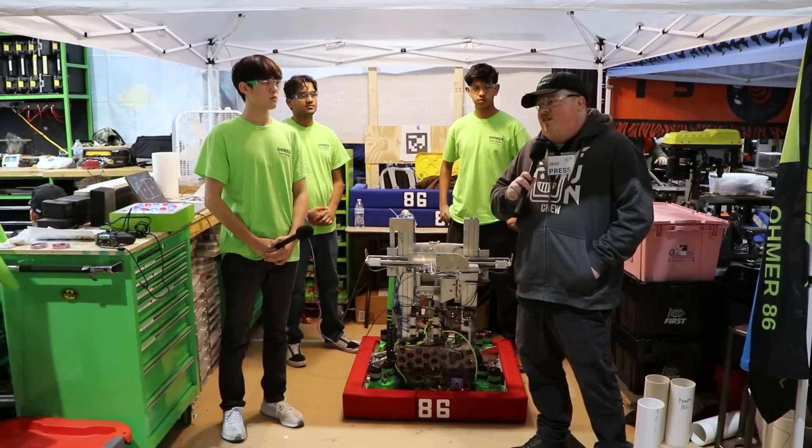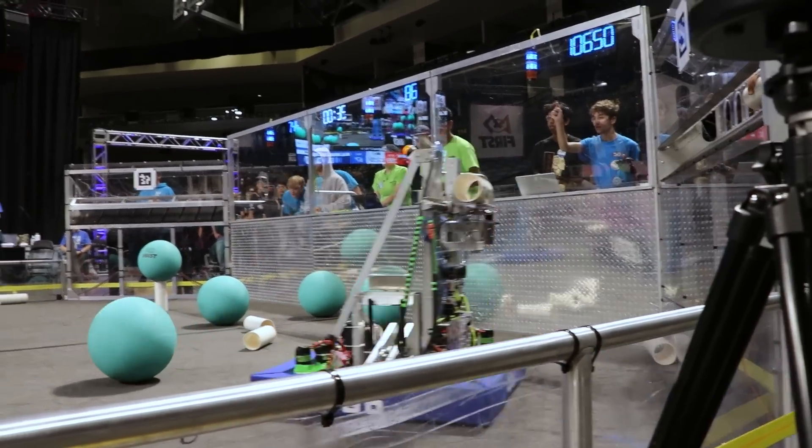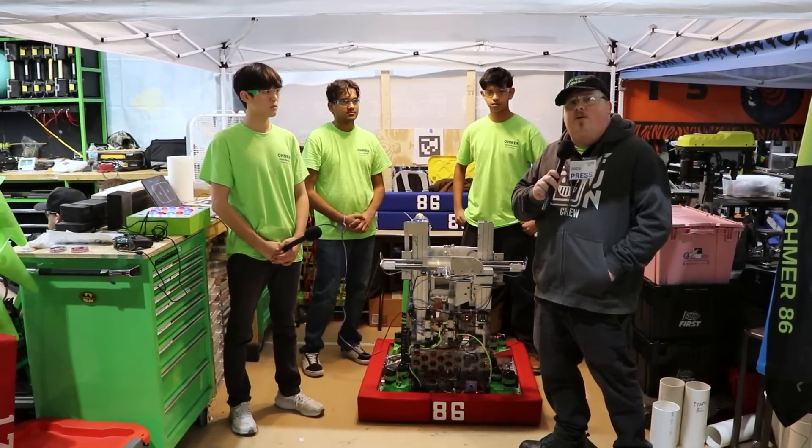Hello, we are here at the Orlando Regional with Team Resistance, Team 86. We're going to be going over their very unique robot designed to play Reefscape in a way we haven't quite seen anybody really tackle today on Behind the Bumpers.